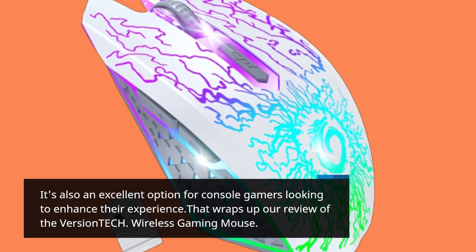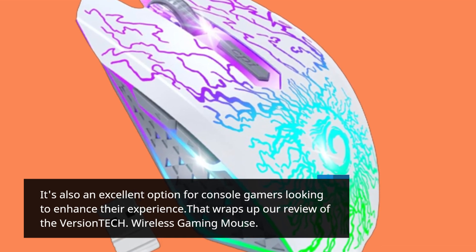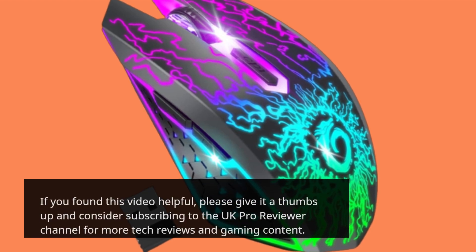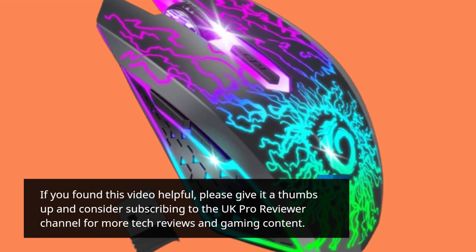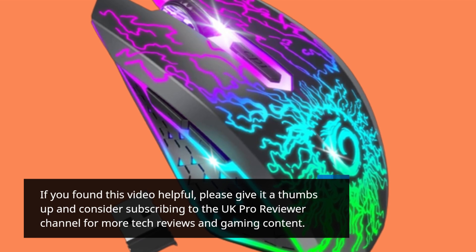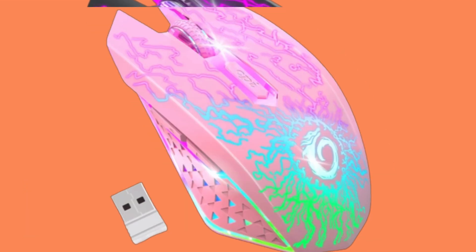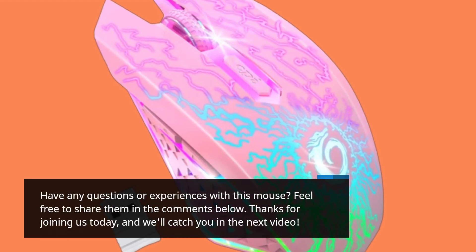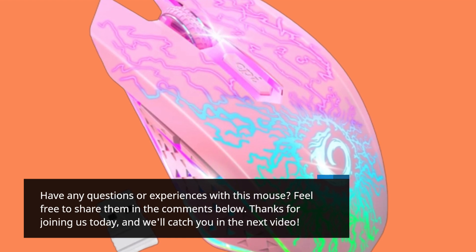That wraps up our review of the Versatech Wireless Gaming Mouse. If you found this video helpful, please give it a thumbs up and consider subscribing to the UK Pro Reviewer channel for more tech reviews and gaming content. Have any questions or experiences with this mouse? Feel free to share them in the comments below. Thanks for joining us today, and we'll catch you in the next video.